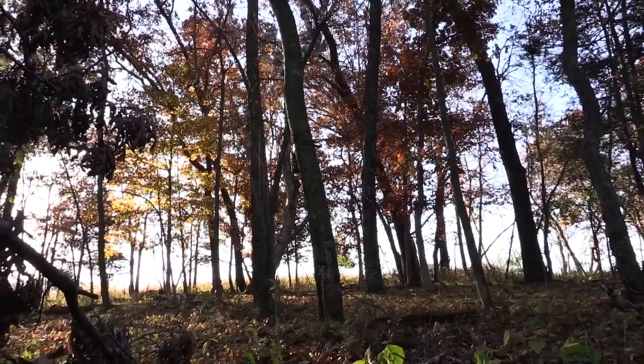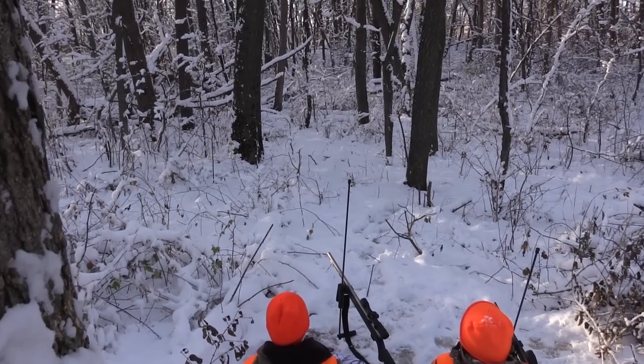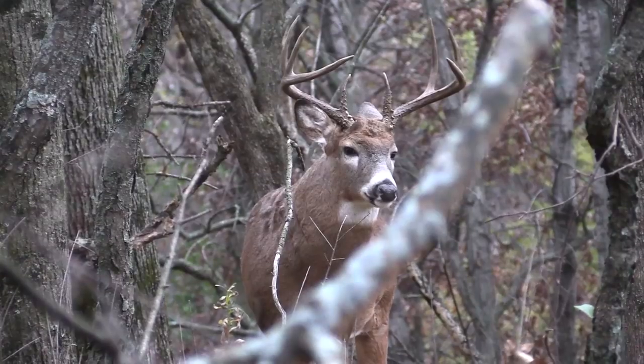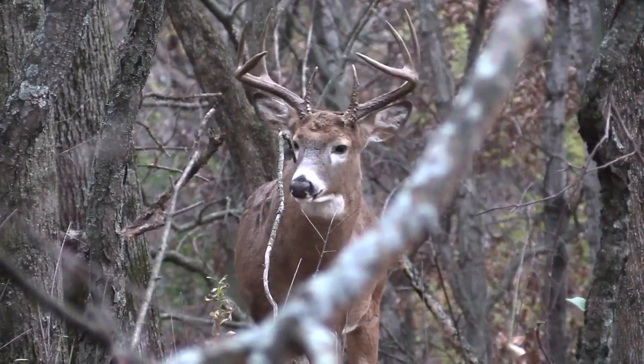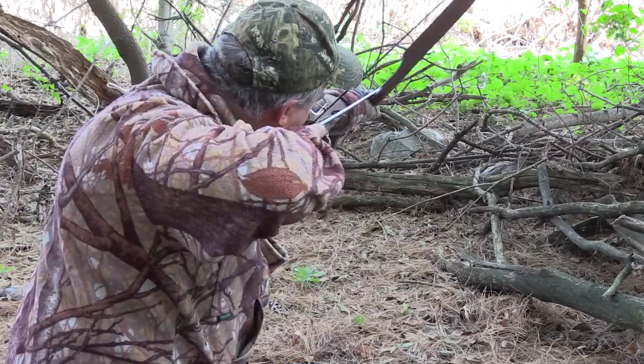The view from a tree stand can be awesome, and it's a very effective technique for hunting white-tailed deer, but there are times and locations where being on the ground is a better plan. The shallow pit blind hunting technique has been around for a long time, yet many of today's hunters don't know about it.